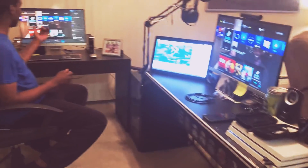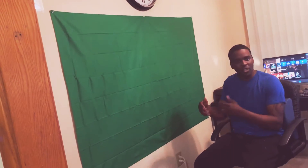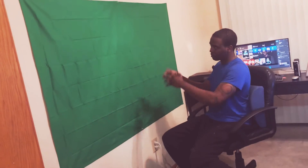We've got a homemade green screen here — each little piece of cloth costs three dollars at Walmart and I just use a thumbtack or push pin to keep it placed up. My wife doesn't like it so I have to take it down when I'm not using it, but don't tell her it's still up — wink wink.